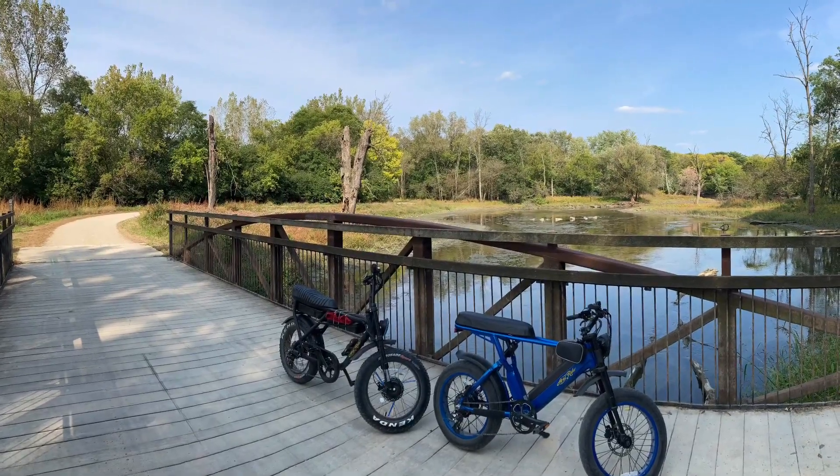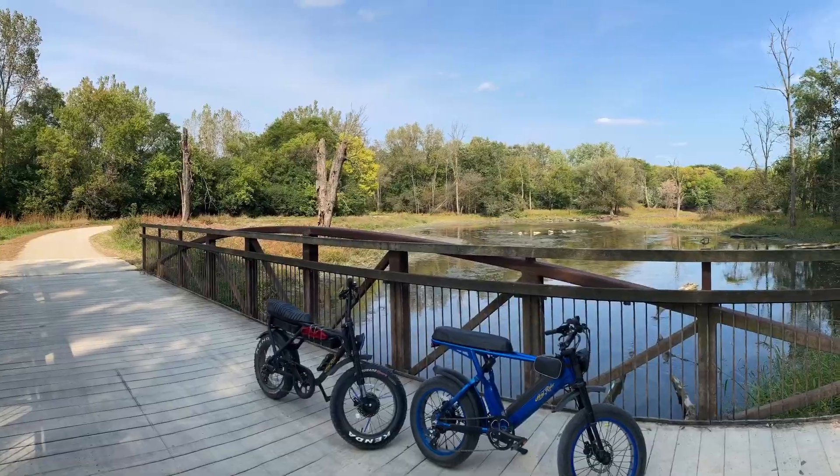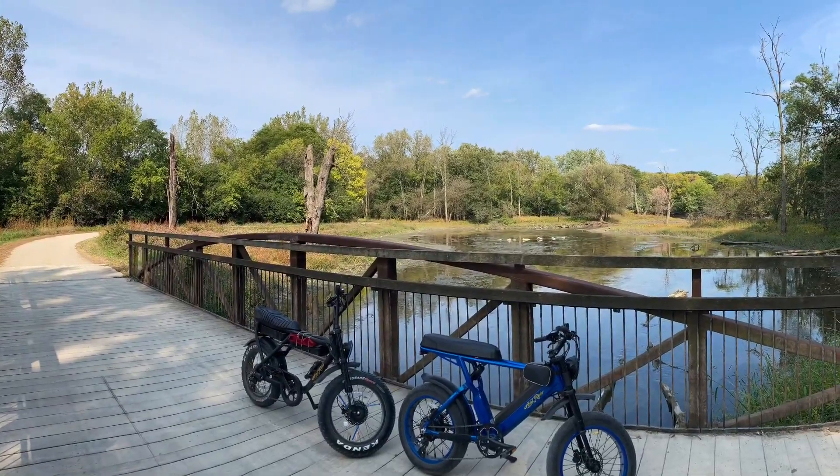Welcome back to the E-Bike Noob. Today we're going to take a hop down the Des Plains River Trail with my friend Jeremiah and his Aerial Rider D-Class.